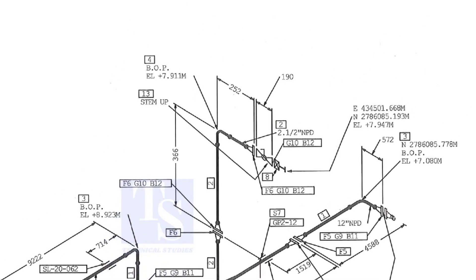We already know part number 2 is the 2 and a half inch pipe. What is part number 6, what is F6, and what is the quantity? We know item number 4 is the 2 and a half inch long radius elbow. What is item number 13?